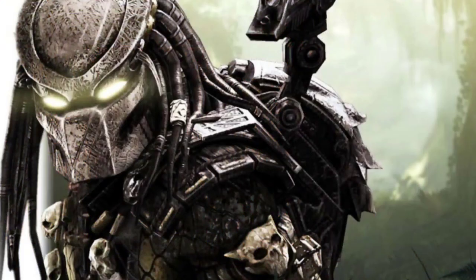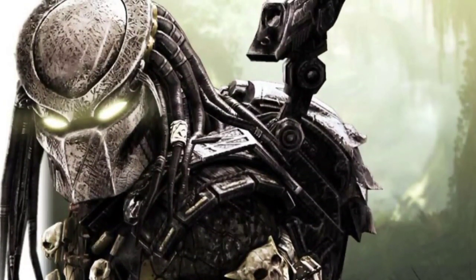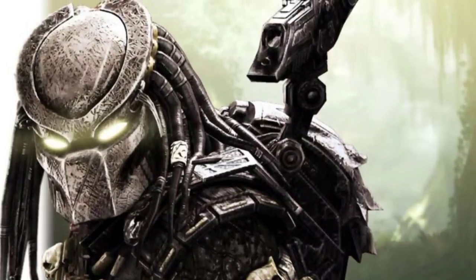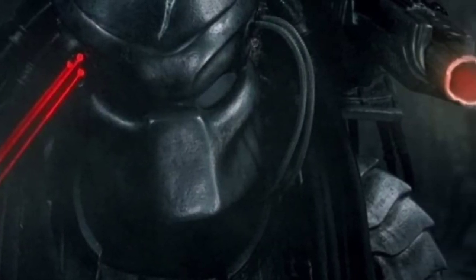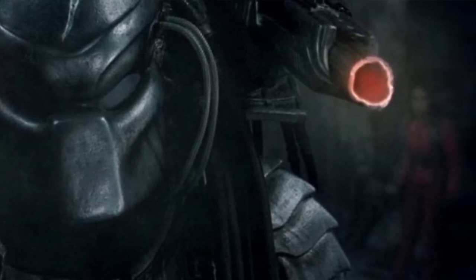The most interesting thing about the Plasma Caster's design is how it is operated completely hands-free, allowing for a Predator to use it while climbing, so it actually made sense for it to be designed that way instead of being handheld like a gun. It's also interesting how there's more to it than just the weapon itself — we also see it has a unique way of targeting people in the Predator's vision.